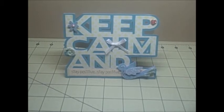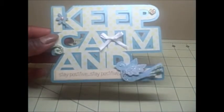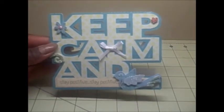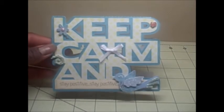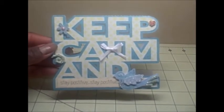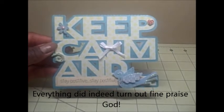That was a side note, but anyway back to my project. My project is for my mother-in-law who is having some testing going on and I'm sure everything is going to be fine, so I just wanted to send her a little encouraging card.